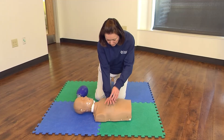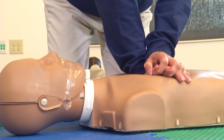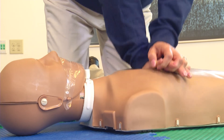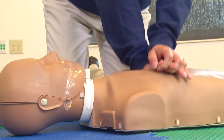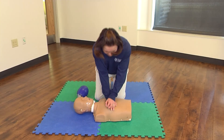Continue with 30 compressions and 2 breaths. 1, 2, 3, 4, 5, 6, 7, 8, 10, 11, 12, 13, 14, 15, 16, 17, 18, 19, 20, 21, 22, 23, 24, 25, 26, 27, 28, 29, 30.